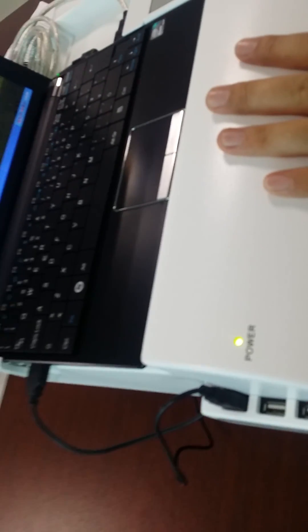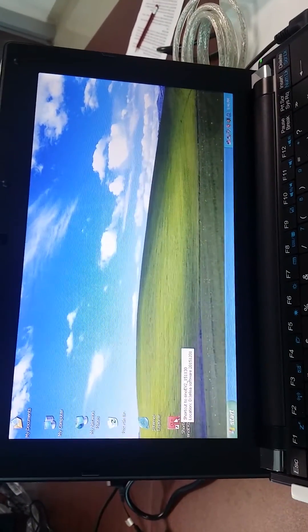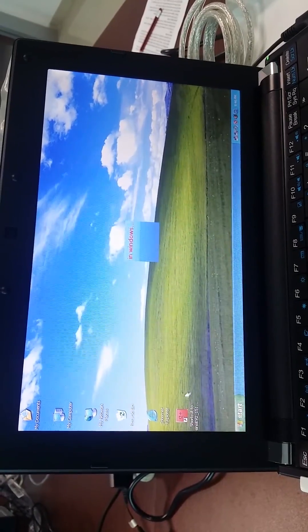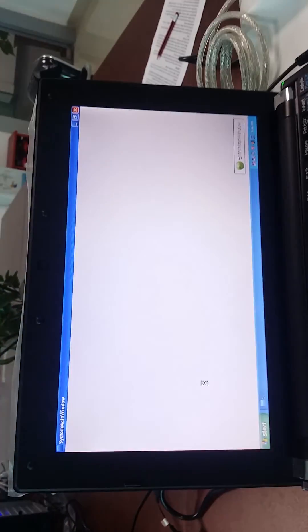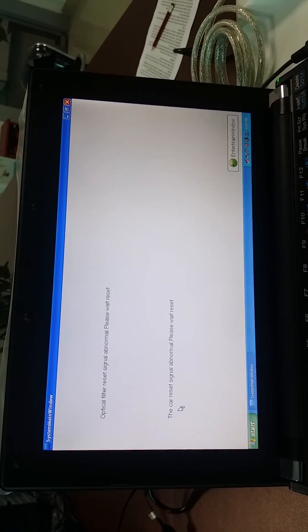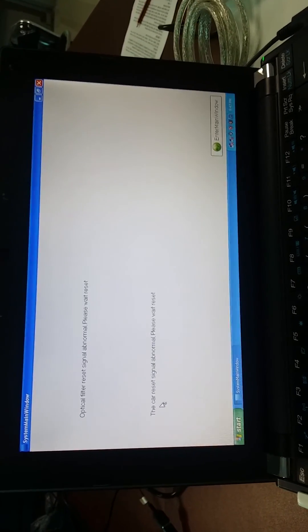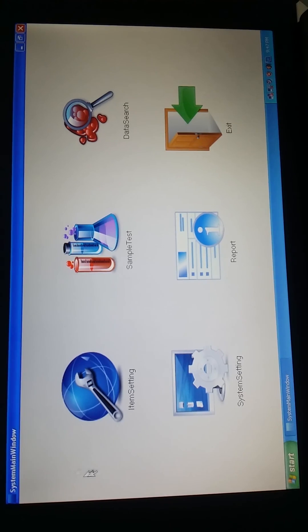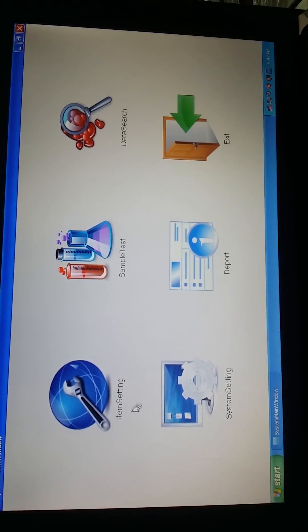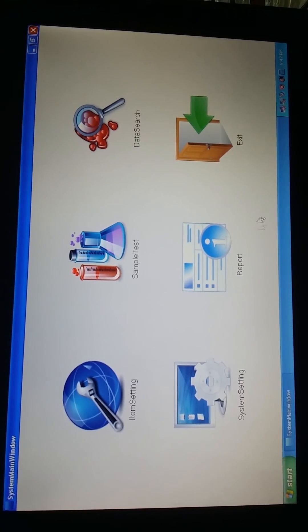The machine will check itself automatically. Now just double-click the software and it will run automatically. Now we get the software interface, and you will find there are several items: item settings, sample testing, data search, system settings, report, and exit.